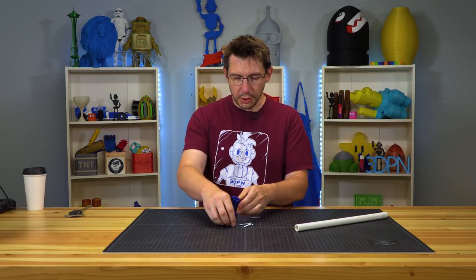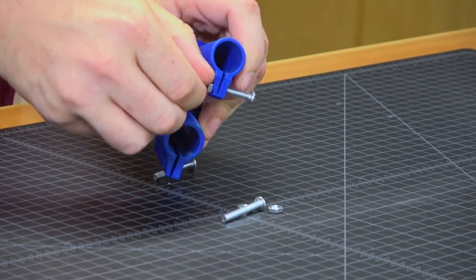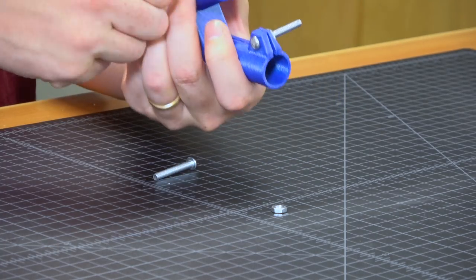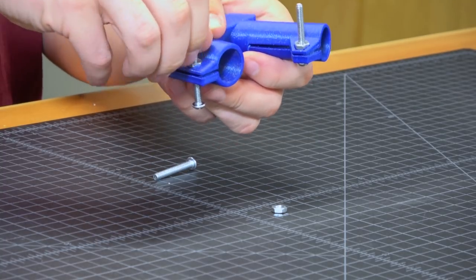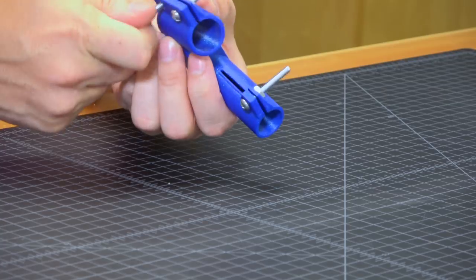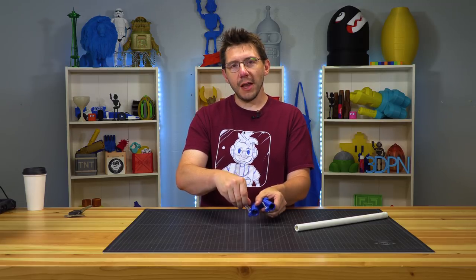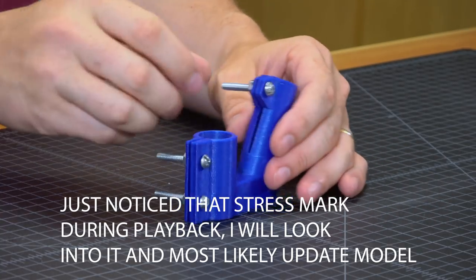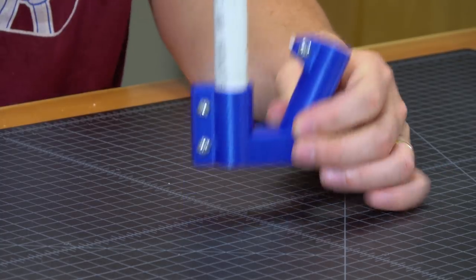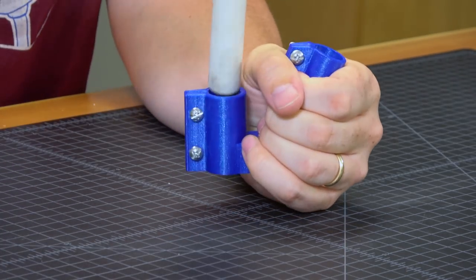These screws are left over from my drawer pulls. I know they're kind of long but they were handy and right here. The nuts fit in the pocket just right, and I can take the screw from the other side. The screws are a bit long — you use what's available, and I can cut them off later, saving a trip to the hardware store. Although to be fair, a trip to the hardware store usually means ice cream on the way. Anyway, we've got the screws in and everything seems to fit — let's test fit the pipe.